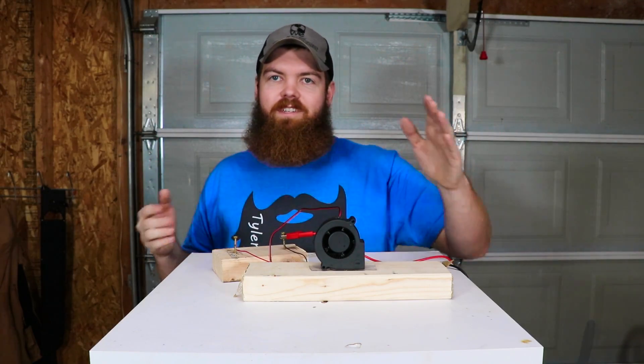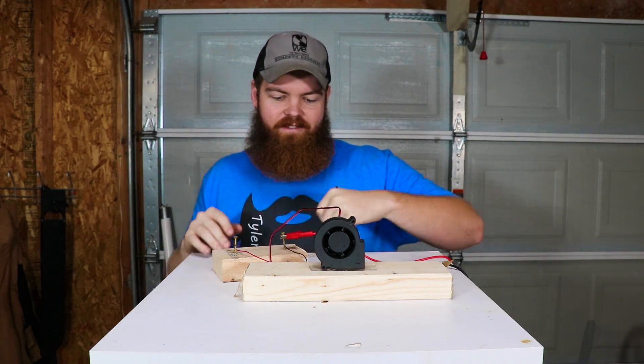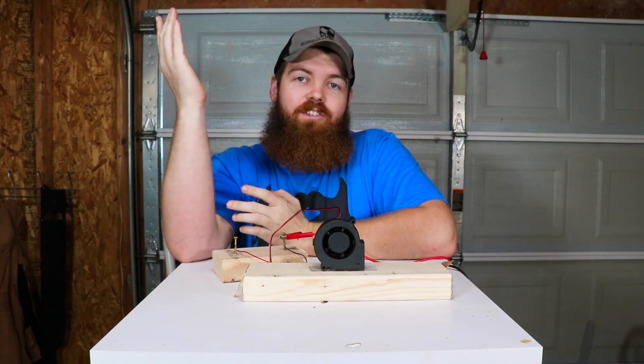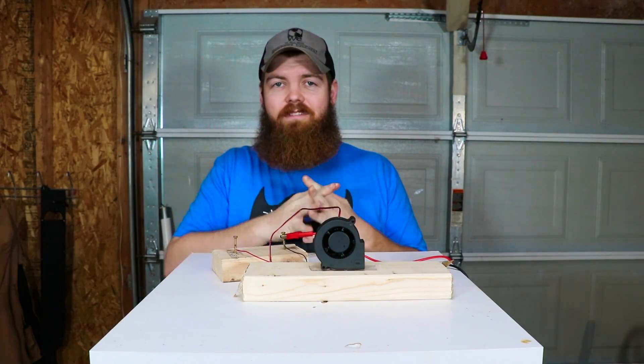Alright guys, sorry that this motor was a letdown. I tried to do something cool for you but it just didn't work out. Hopefully you guys enjoyed the rest of the video — I had a lot of fun making it. Thank you so much for watching and I'll see you in the next one.